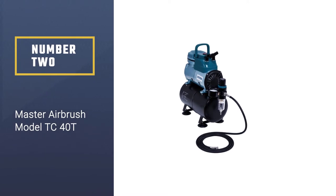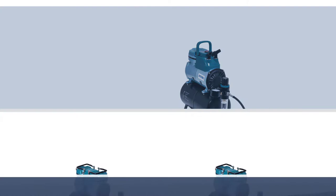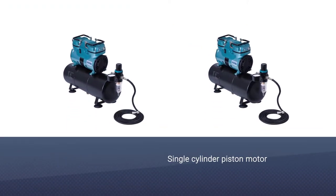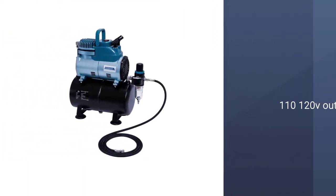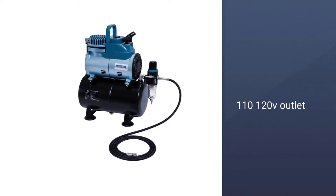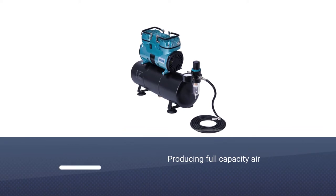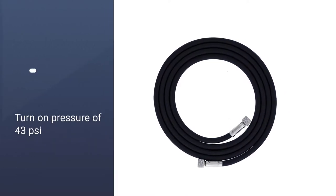Number two: Master Airbrush Model TC-40T. This single-cylinder piston motor runs at one-sixth horsepower off any 110–120V outlet. It's designed to work only when you do, producing full-capacity air on demand with a preset turn-on pressure of 43 PSI, reaching up to 57 PSI. Air is drawn from a large 0.8-gallon (3-liter) storage tank for constant regulated pressure while airbrushing.